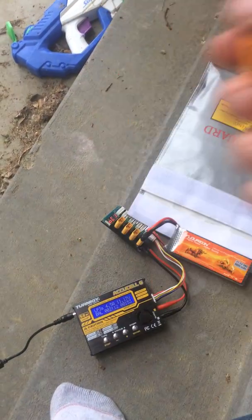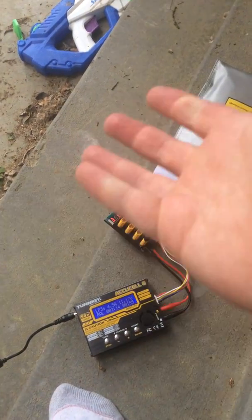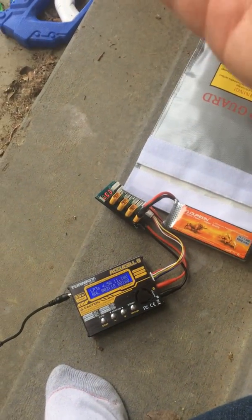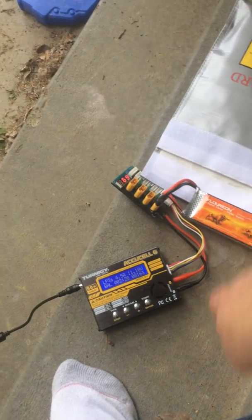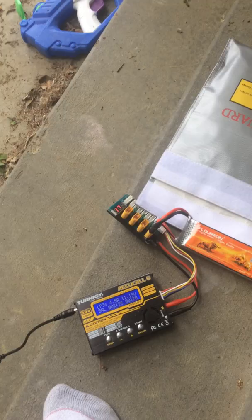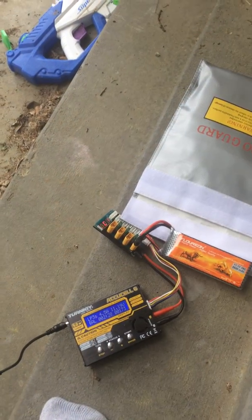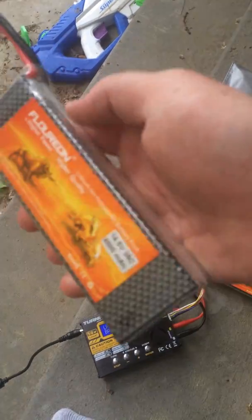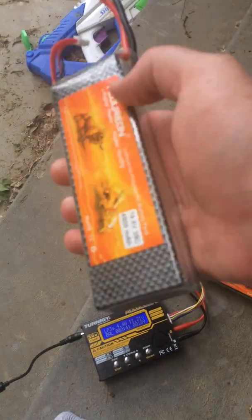Then I pulled the donor battery off and put this battery on my charger, and now it holds voltage — it holds current. It has acceptable voltage; it's at 11.18 volts because it's still charging and needs to get to 12.6. The battery I used was a 4-cell 14.8-volt pack — this one here. I was planning on getting rid of it anyway; it's old, but all four cells still hold a charge.